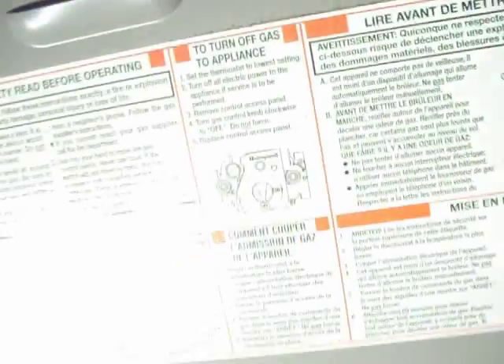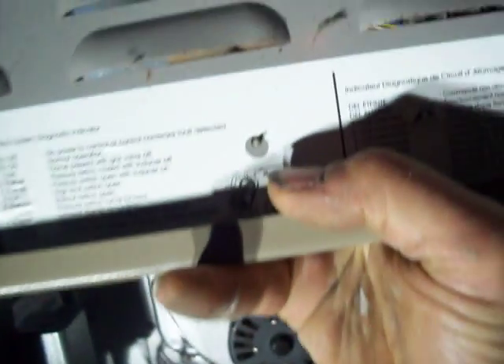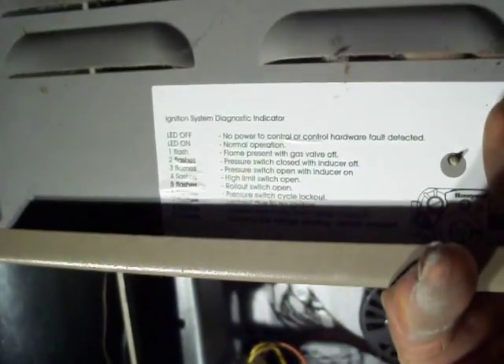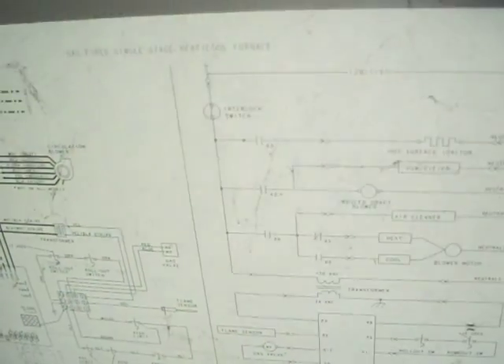On a lot of these heaters they'll give you a little bit of instructions on what's going on. This one shows you what the blinking lights mean, so you can get a lot of information on your panels. There's also a schematic on the back side of this one. Thanks for watching — I recommend you get a qualified professional to do the repairs, and stay warm.